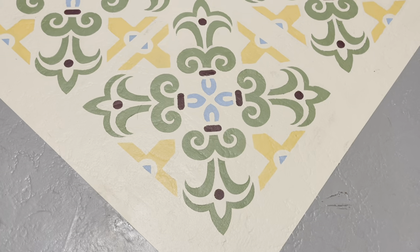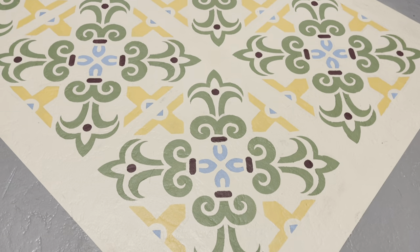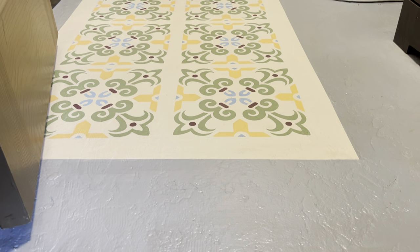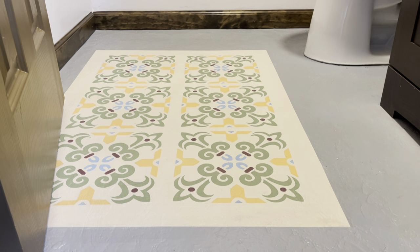Hey friends, welcome to another episode of Coming Home. Today I'm going to show you how I totally nailed this stenciled rug on the first try. Look how... just kidding. There were some bumps in the road. I've told you guys I am not the best stenciler, but I'm going to show you how I got from this old ugly floor to this beautiful stenciled rug and a couple of the tips and tricks I learned along the way.